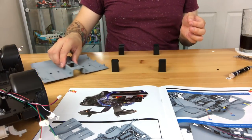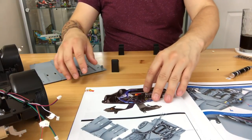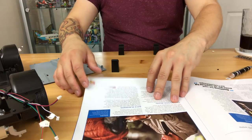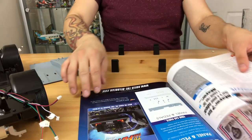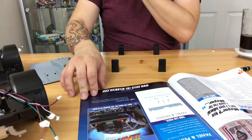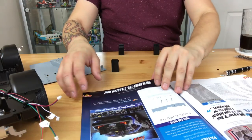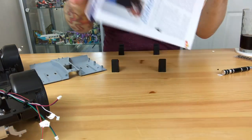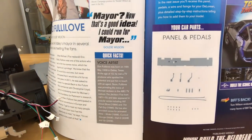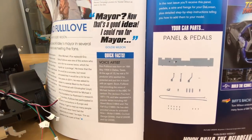Let's get these all together and have a look through the magazine real quick. In this section here, it talks about lights, camera, action, and then also we have a little bit of info on the next issue which looks really cool actually, quite exciting — panel and pedals. So that's going to be really cool.